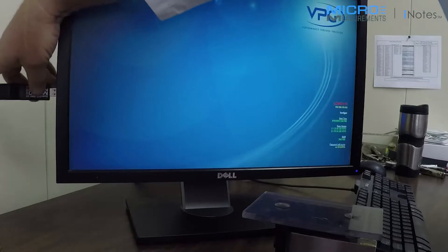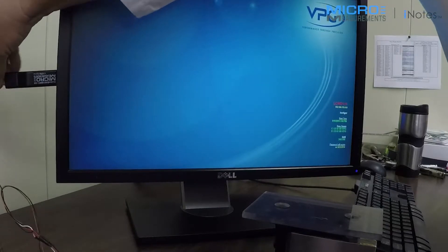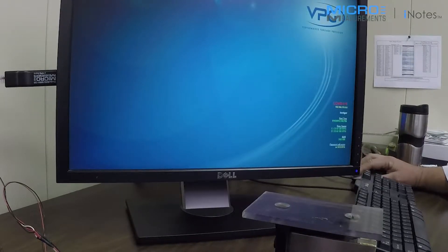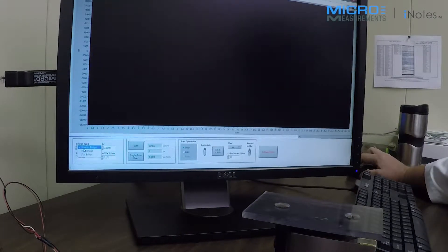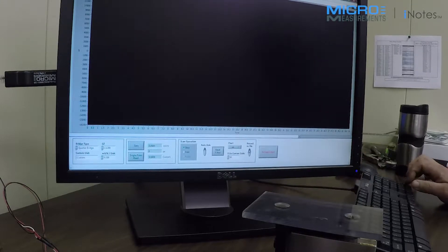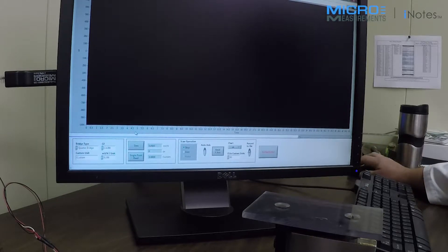I'm going to connect my quarter bridge strain gauge, and we'll start with the software. All I need to do is select my bridge type — in this case a quarter bridge — enter my gauge factor, and we're scaled to measure directly in units of microstrain. I'm going to adjust the full scale range on this chart so you can actually see the strain I'm going to apply by hand. Then we're going to zero the device and start scanning.